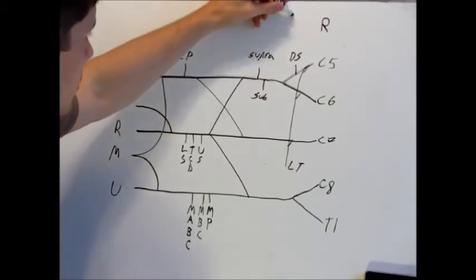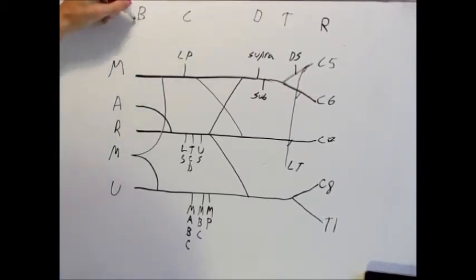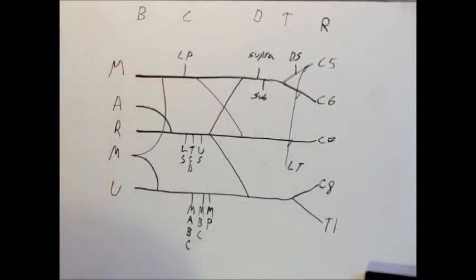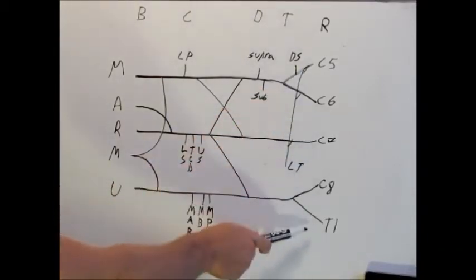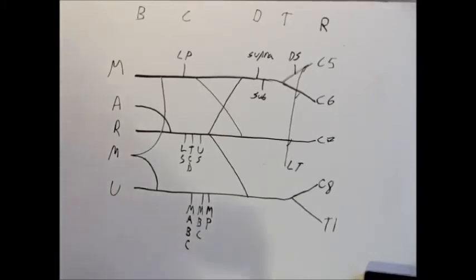So we have our roots, our trunks, our divisions, our cords, and our branches. Randy Travis drinks cold beer — that's a good way to remember it. Mickey Mouse University for the ones that are anterior. C5 through T1, and then here's the nerves. So that's how you draw the brachial plexus. If you guys practice that like five times, all the way out, saying it as you go, you're going to have this thing down in no time.